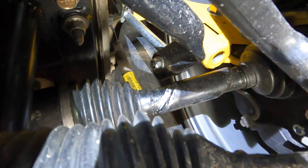Is that a broken CV axle? I guess the internet was right.